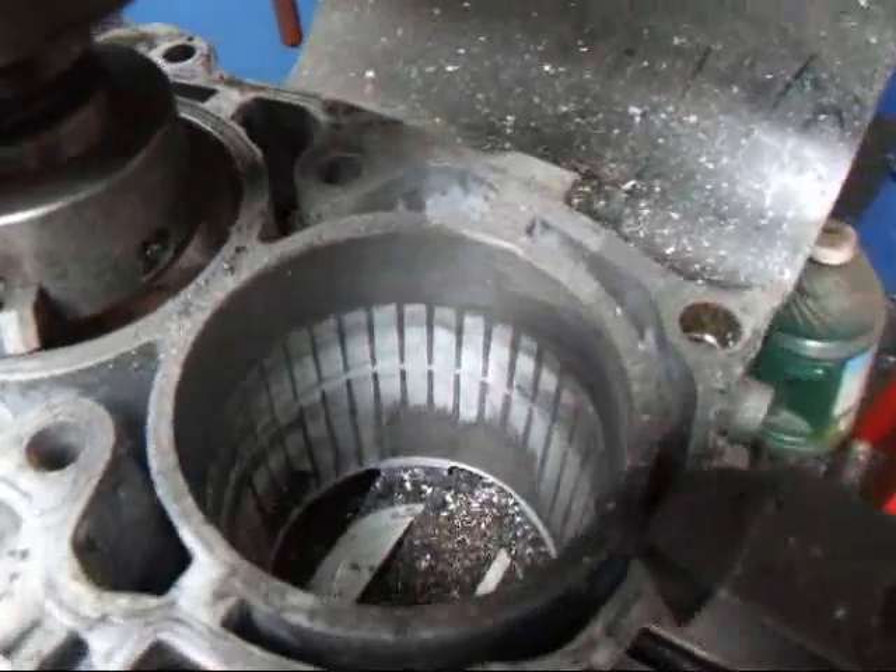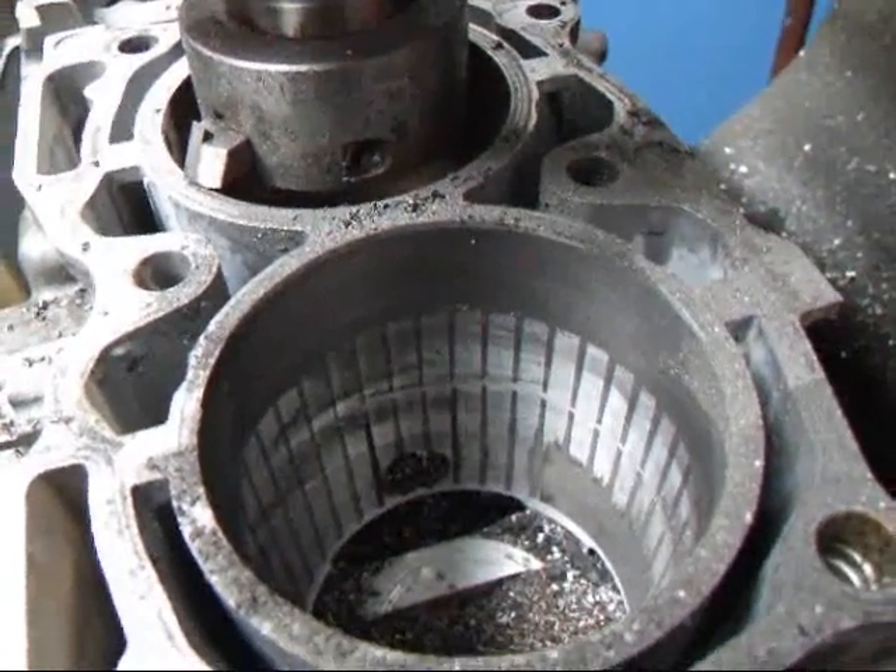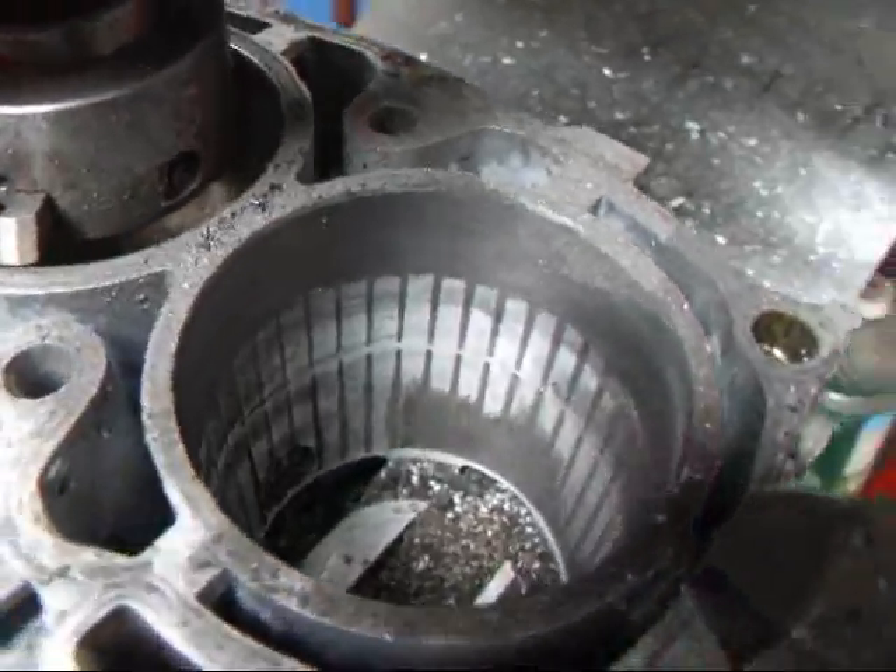I made the first 200 thousandths cut and as you can see we've got most of the original cylinder bore out. There's still a little bit left.